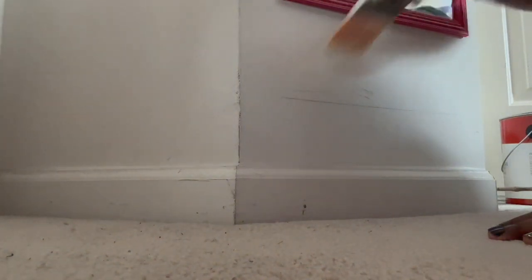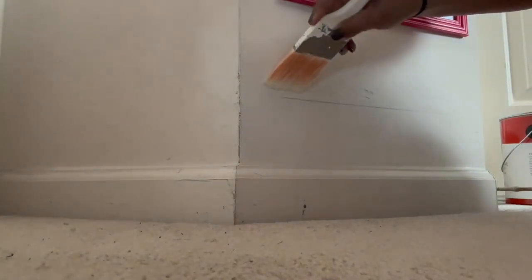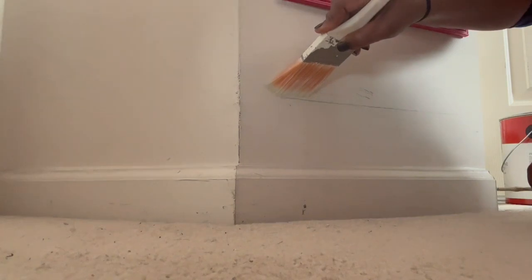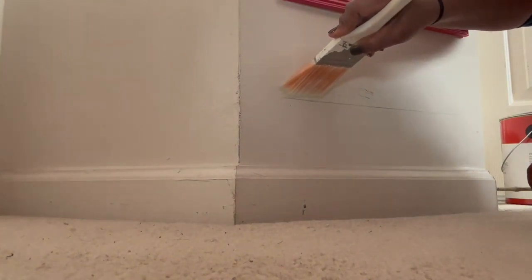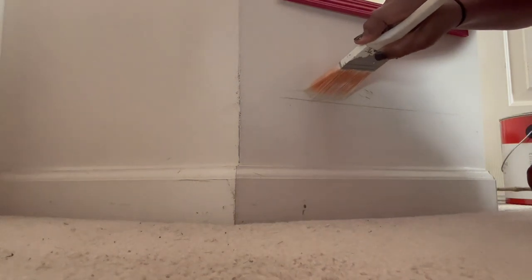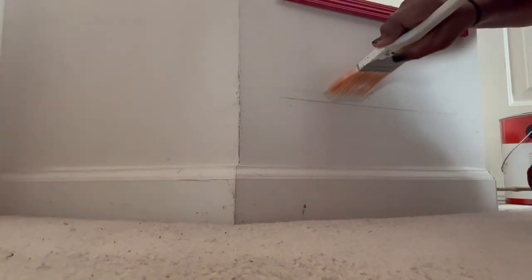Now when I want a crisp line, I do use tape. But for something like going around a ceiling, it just takes up too much time. And most of the time I'm so excited about painting that I don't want to be slowed down by having to tape. So let me show you with paint.